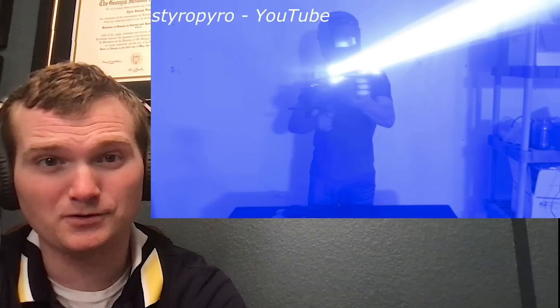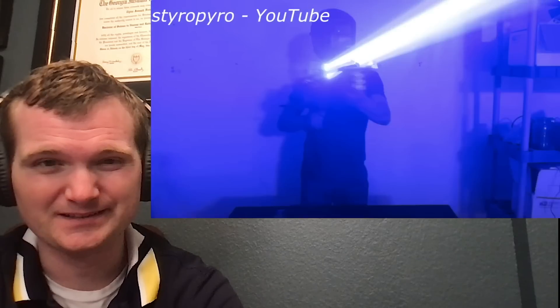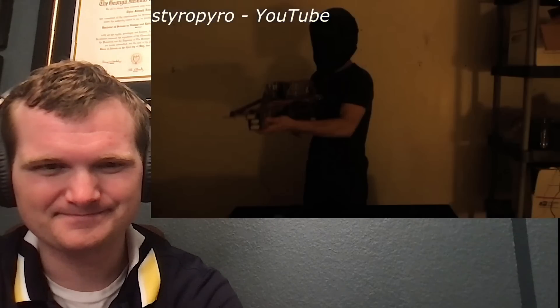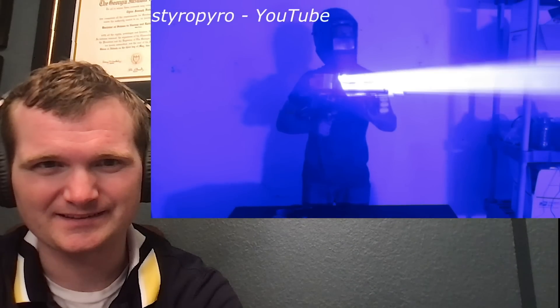'This thing is so unbelievably dangerous to operate that I had to build this — a welding mask with laser goggles fitted into it, so I don't go blind when using the laser. Let's fire this thing up. Hit the safety switch. The power output on this thing is insane. The blue square of doom — the fact that this could reach your eyes would be 33 million times more intense than staring into the sun.'